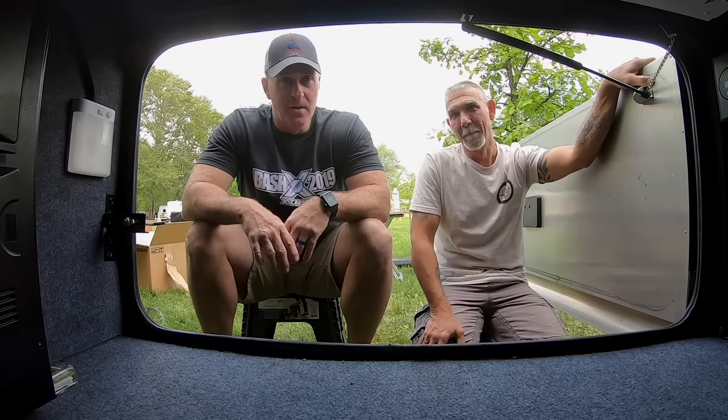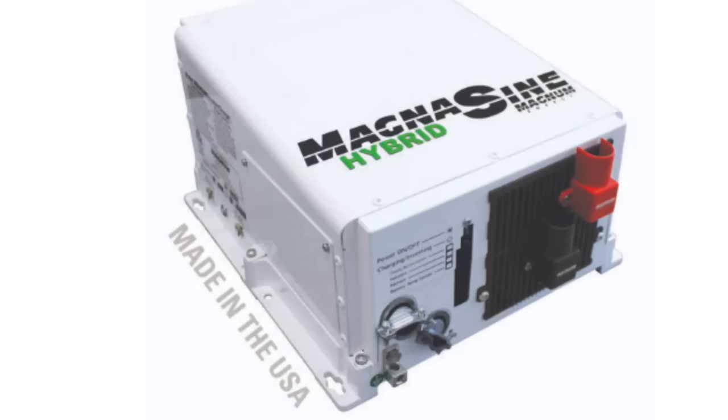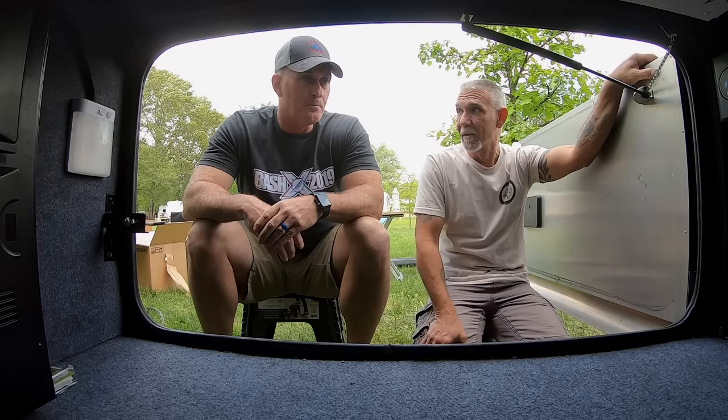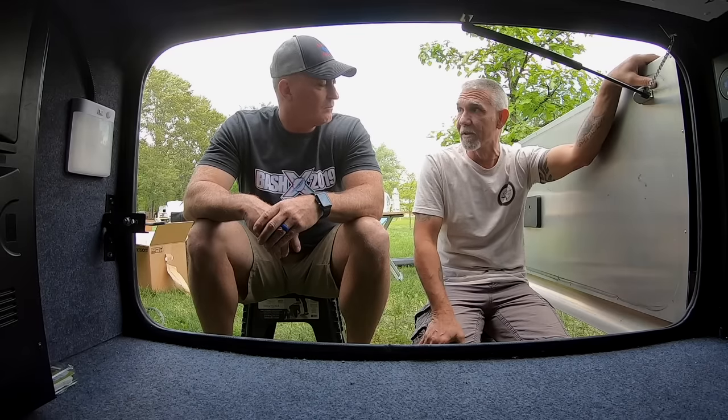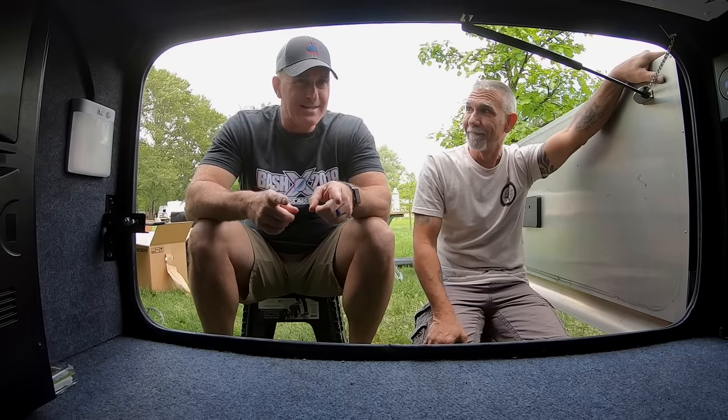Today it's all about inverters. We're going to swap out our 2,000-watt Magnum inverter for a 3,000-watt Magnum Hybrid inverter. Two big benefits: you have 1,000 more watts of power, which allows you to run more at one time. And the big thing with the Hybrid is that it offers load support — so if you're on 30-amp service and need to draw more than 30 amps, it'll pull the extra amps from your batteries. And all that makes Stacy happy.